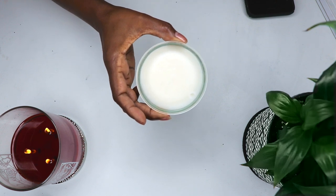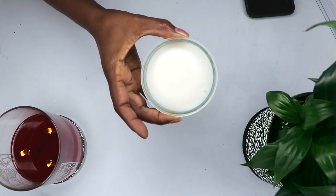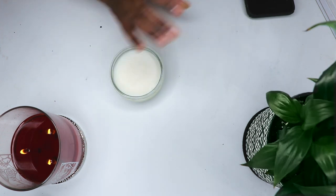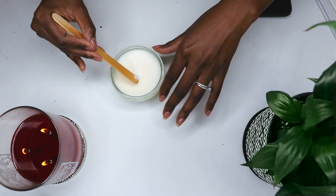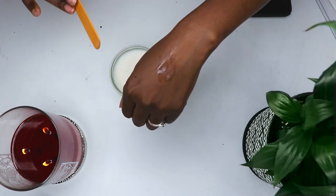It takes some time to solidify, but you can speed up the process by putting it in the fridge — though it does not have to be stored there. Here's what it looks like once solid. To use, just warm a small amount between your fingers until it turns liquid and apply it to your armpits, or use a wooden spatula. You can also pour it into an old deodorant stick for easier use.